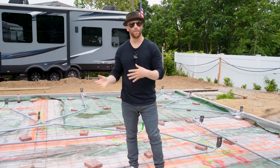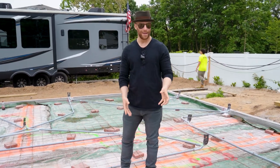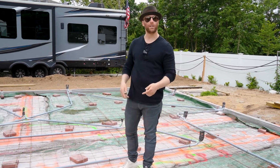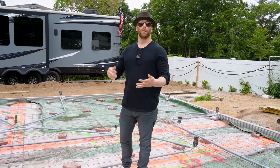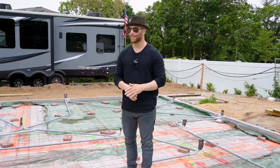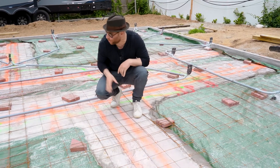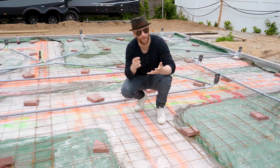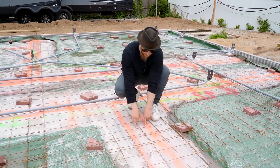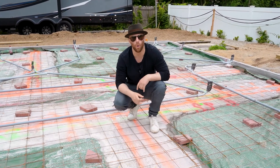Probably one of the most unique things we're doing on this project is SQ4D's haunch design. Essentially, it's a miniature footing approximately 12 inches deep that goes where each interior wall is going to be. They put in rebar and 3D print the haunches, and this adds extra structural rigidity — this house is as solid as you can get. Right here is one of the haunches going through, where all the interior walls will be for the bedrooms outlining the hallway. You'll have the two 3D-printed walls and the 5-inch void in the middle, exactly where you see the spray paint marking the wall location.